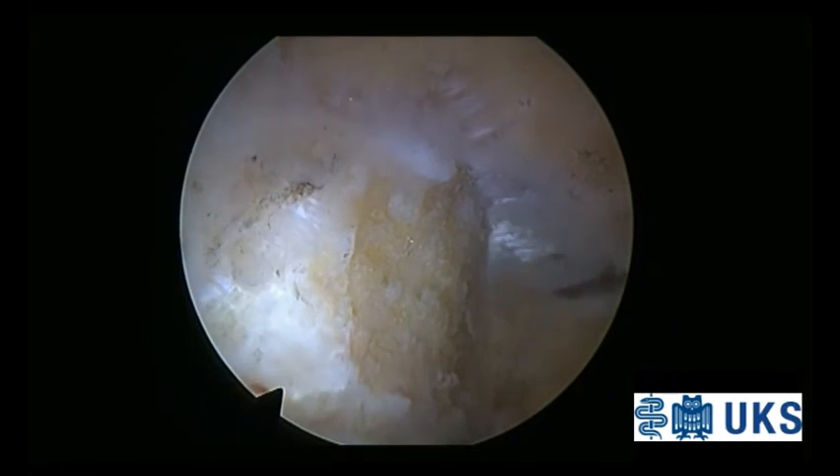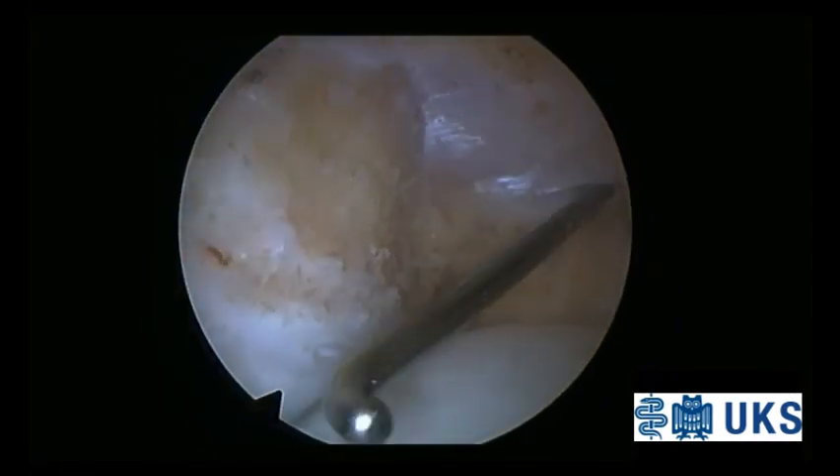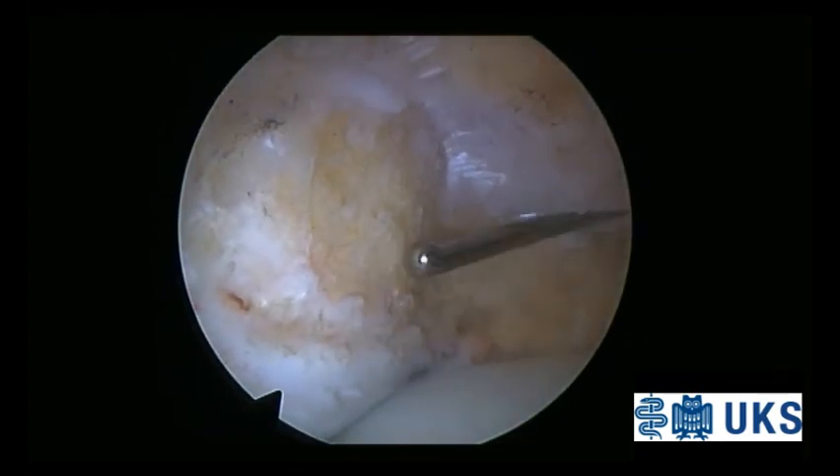Finally, a detailed joint lavage and wound closure is performed. If required, an intra-articular drainage is placed.